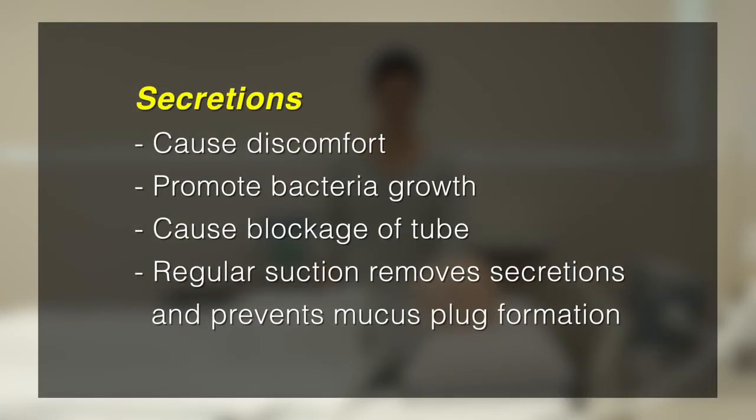Secretion can cause discomfort, making it difficult to breathe, and may cause low oxygen levels. The accumulation of secretion promotes bacterial growth, and thick secretion may also cause tracheostomy tube blockage.